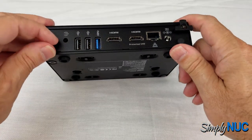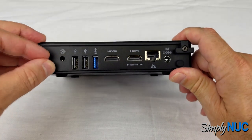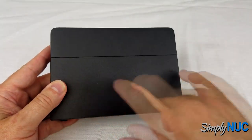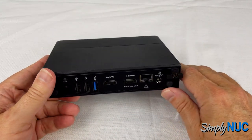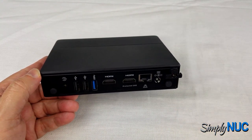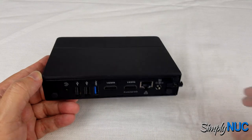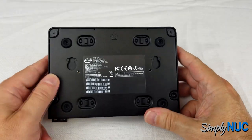These two small rubber plugs on the back are for SMA antennas. While the unit has a built-in AC radio going to internal antennas, if you're in a metal box and need better radio coverage, Simply NUC can install coax cables for you and provide SMA extension cables as well as high-gain antennas to mount outside your unit.